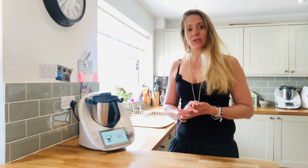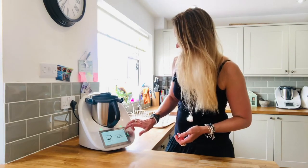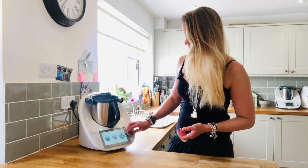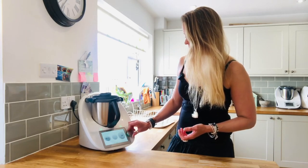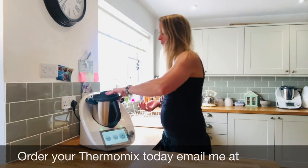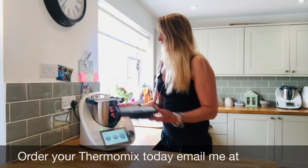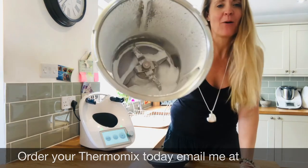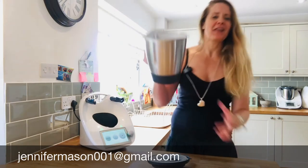I'm just going to pop the lid on and put it on for 10 seconds on speed 10. Okay, 10 seconds later — let's see what we've got. And there we have a bowl of freshly made icing sugar!